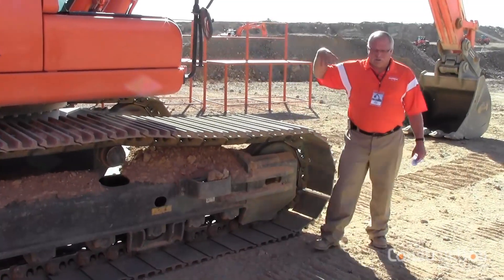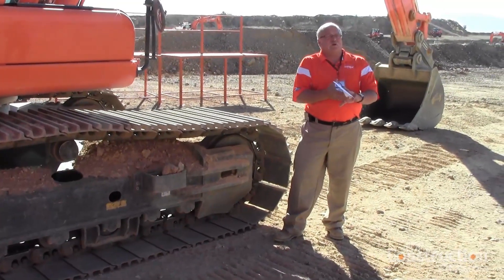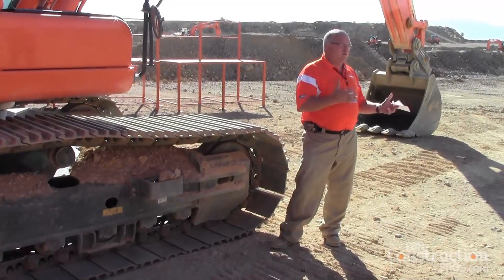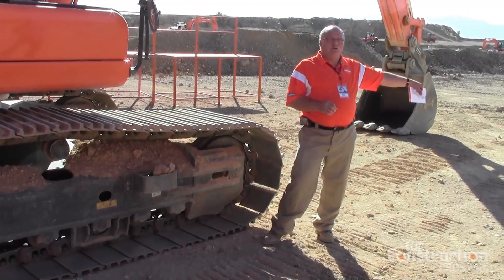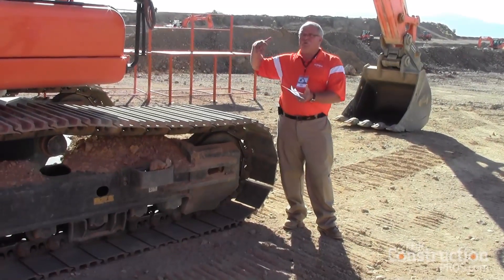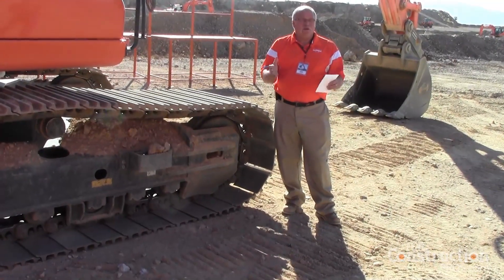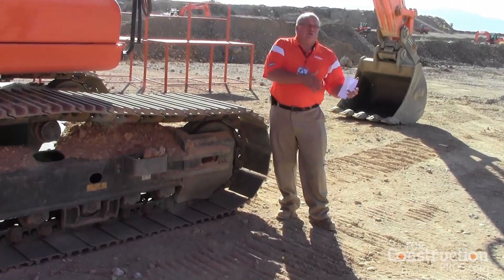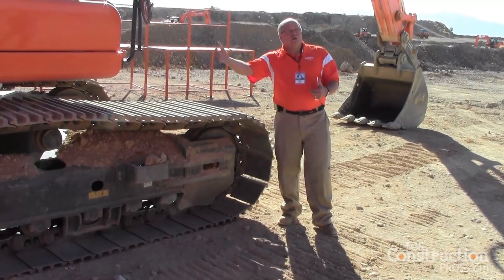With this machine and the power modes — economy, standard, and power plus — we ran some trenching tests. Two operators who aren't from Doosan trenched for 20 minutes for a real-world application. The soil is really tough, and comparing economy mode to power plus mode, I've seen numbers of about 23% improvement in fuel economy. You will sacrifice some productivity because your RPMs are lower, but I've seen only about a 6% decrease in productivity going from economy to power plus.